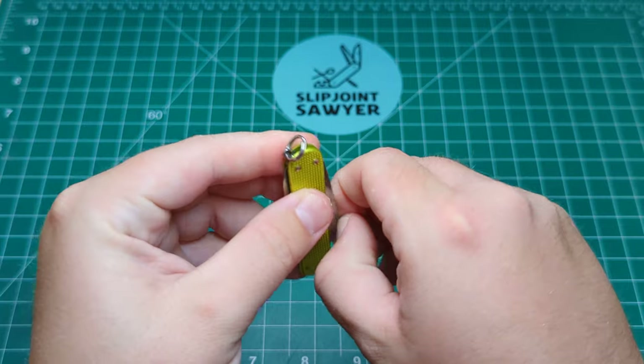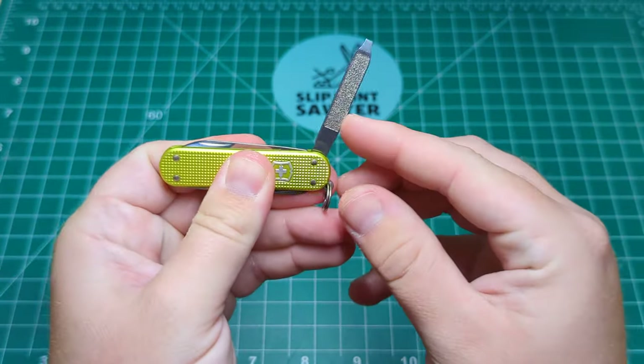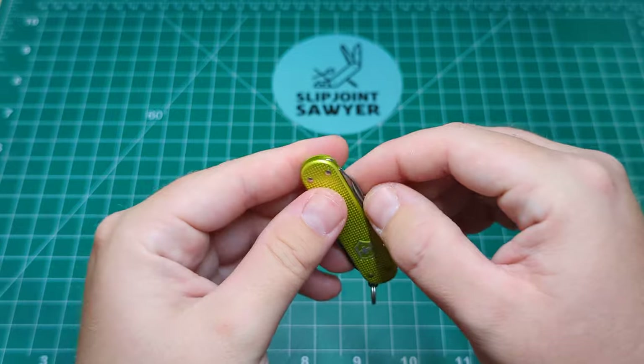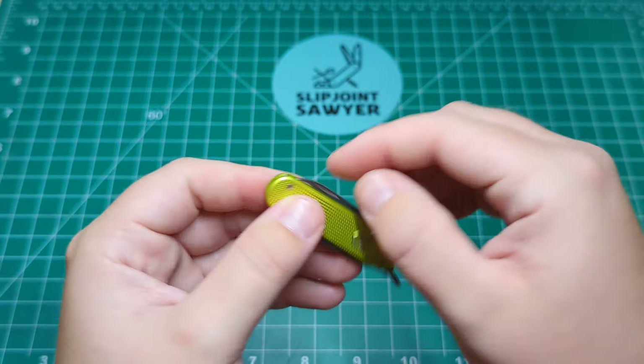But that's plenty for what it is. Obviously it's not going to be a hard-use tool. It's one of those that's going to live on your key ring — maybe if you're out in public or in the office and you just need to open a letter or a box quickly, you can just whip this out, get it done, and put it away. And no one's going to get offended by that.